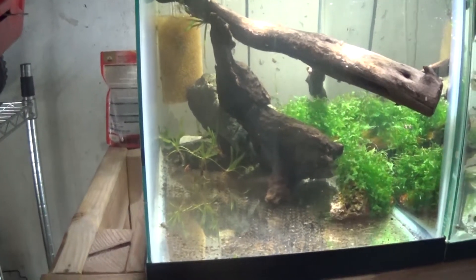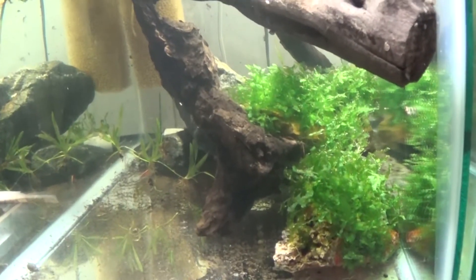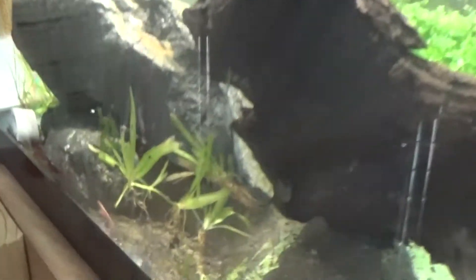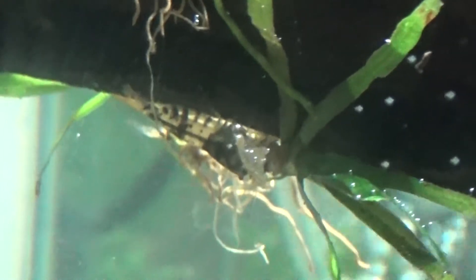Alright, so we're back guys. This is the bee shrimp tank. I've shown this tank a ton and every time I show it, I can't find them. I did a big water change on this and they were all out cruising around. There are some cherries in here that were up on this subwasser tang when I put it in the tank and they made it in here. Right there's some bee shrimp. There's one berried female in there right now.